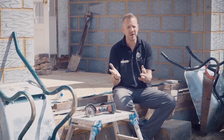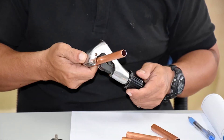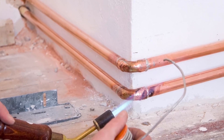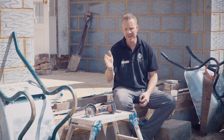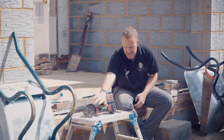As a self-builder or DIYer, you may consider cutting copper pipe with it. However, no matter what the blade, I wouldn't do that — you need a proper pipe slice. The reason being, you've got to get a perfect cut for when you solder or push-fit to get it to join. So I wouldn't cut copper with it.